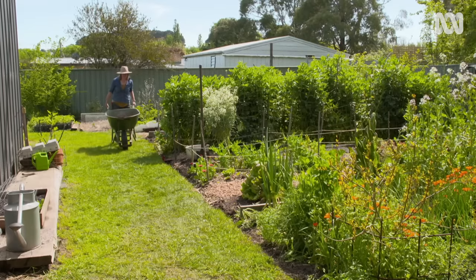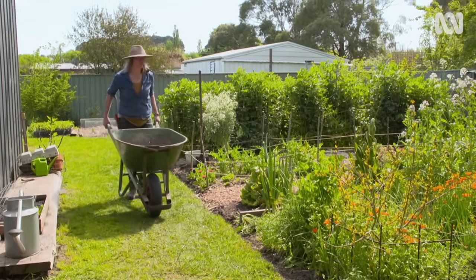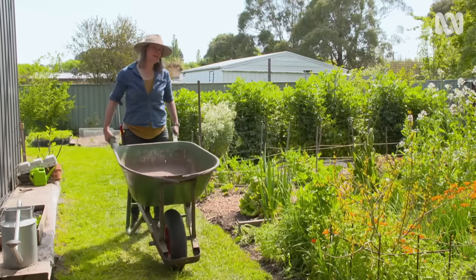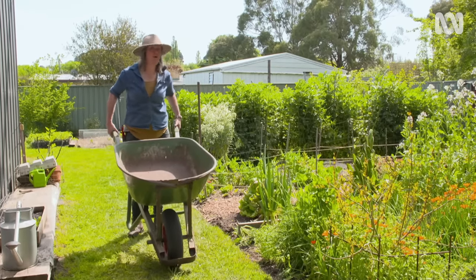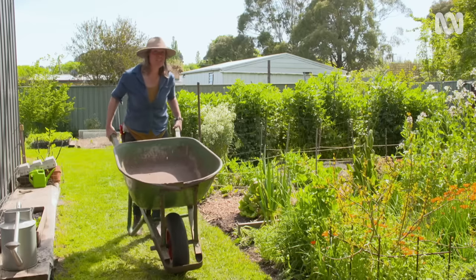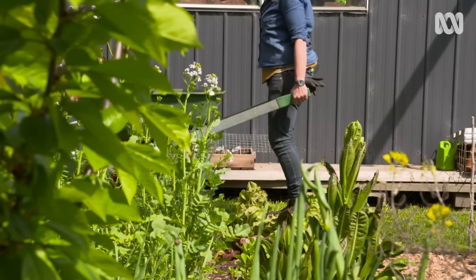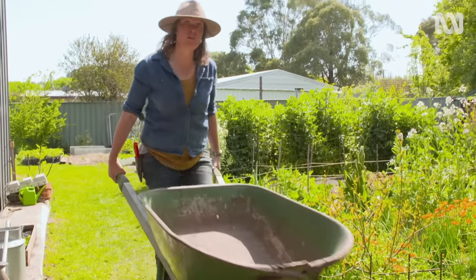You can get barrows with four wheels, which are really stable, right through to the traditional single wheel, which is my preference. I really like the way they walk along with your body's movement. Sometimes I see people bending and trying to push things uphill, but what you need to do, even with a heavy load, is keep a straight back, nice and comfortable. And if you walk forward, the barrow will go with you.